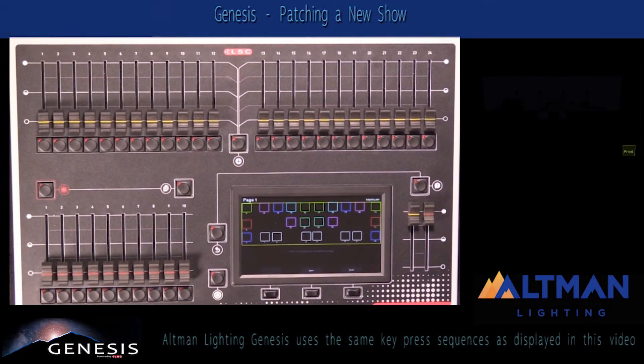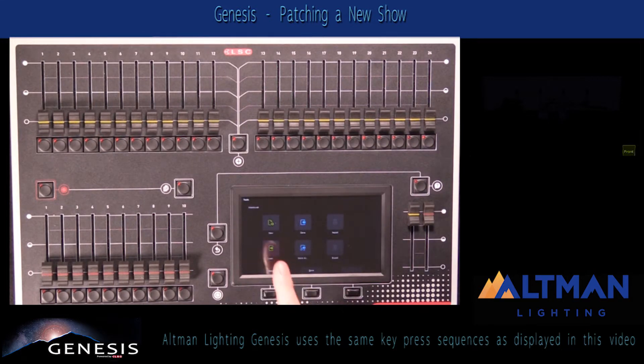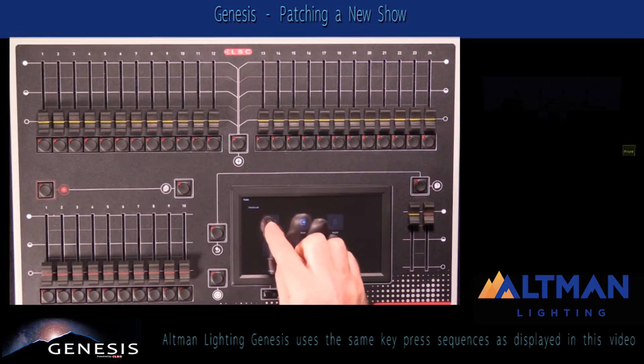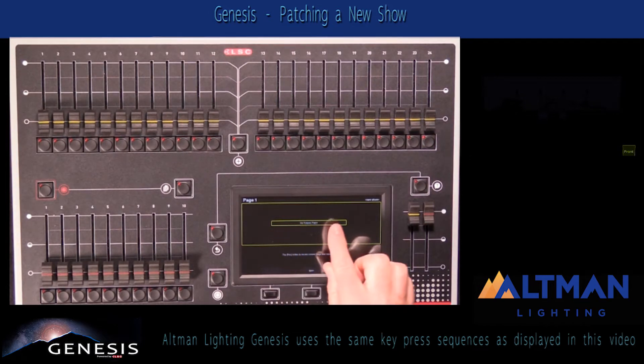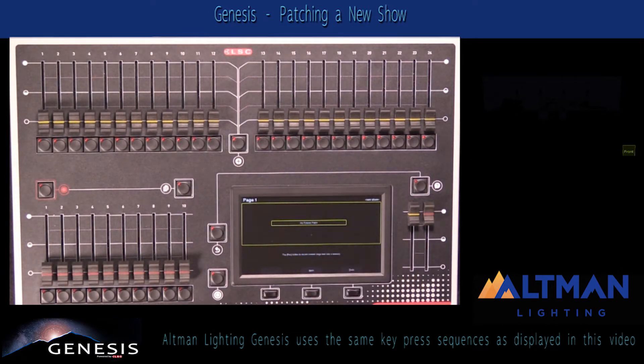If you're creating a new show on your Mantra Light console, we need to clear the memory of everything that's in it. To do this, we go to the Tools menu and select the New Show button. Tapping the New Show button clears our console out and shows us in the Rig View screen that there are no fixtures patched.